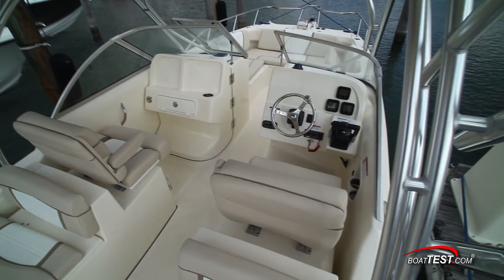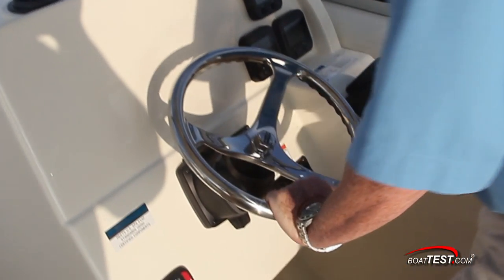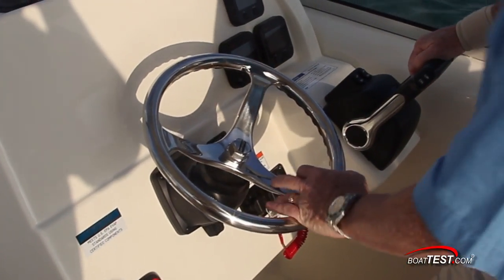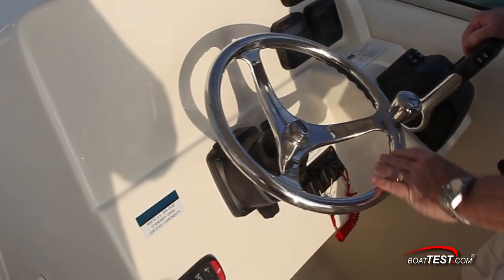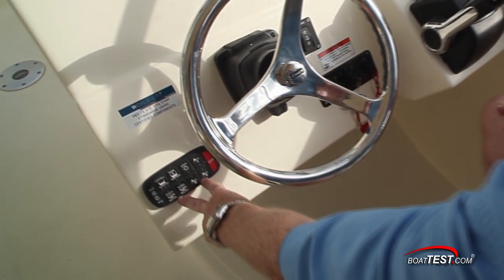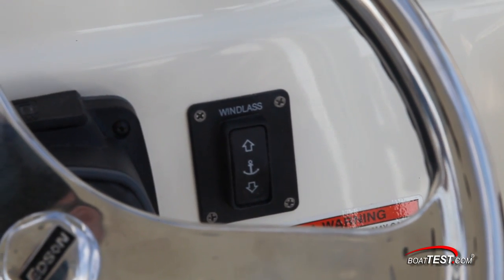Let's take a look at the helm. The helm on our test boat featured a standard stainless steel wheel with steering knob mounted to a tilt base. We also have the optional power assist steering, and I wouldn't want to be heading far offshore without it. Waterproof push-button switches are to the lower left of the panel, and the control for the optional windlass is just to the right of the wheel.